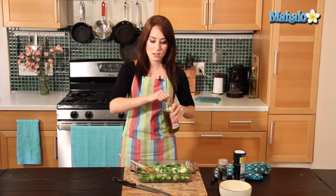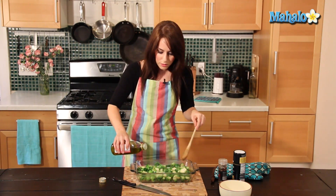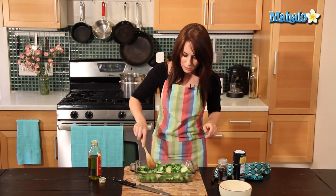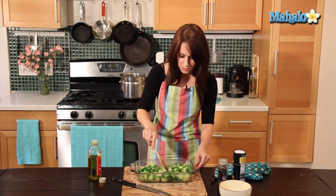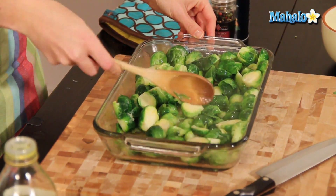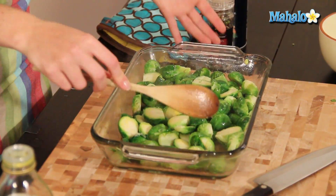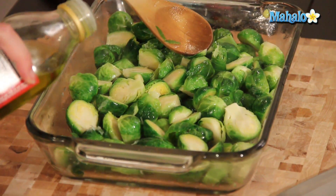Now we're going to add the olive oil. This is really just enough to make sure that it's coated — again, not an exact science. You can use more if you like, if you want it to be extra crispy. It's about two and a half tablespoons. I just want to make sure everything is coated with the mixture, so I'm just going to toss. I'm going to do a little bit more olive oil, because if there's a piece of Brussels sprout that isn't coated with the olive oil or the lemon juice, it won't brown as nicely and it won't taste as good. Both things are very important.